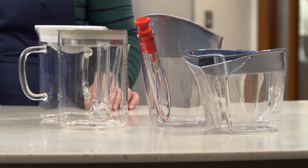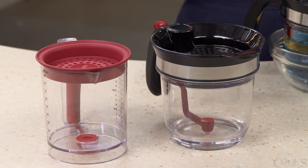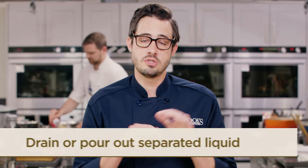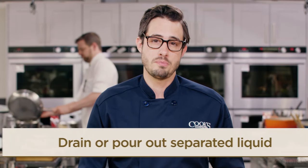There are two types of fat separators: pitchers, where liquid is poured out from a spout in the base, and bottom drainers, where liquid drains from a trigger-activated plug in the bottom of the container. With both types of separators, you simply pour your liquid in the top and wait a few minutes. Once the fat floats to the surface, you just pour out or drain the liquid and leave the fat behind in the separator.